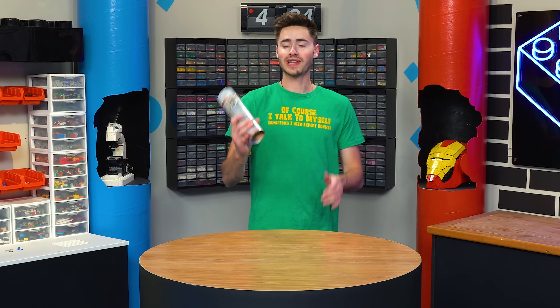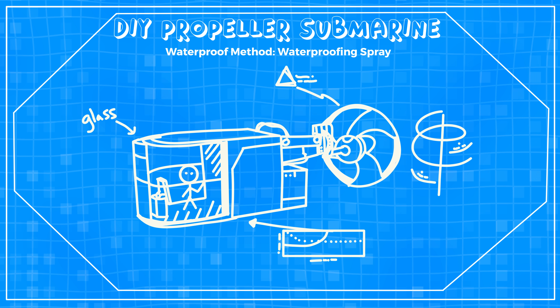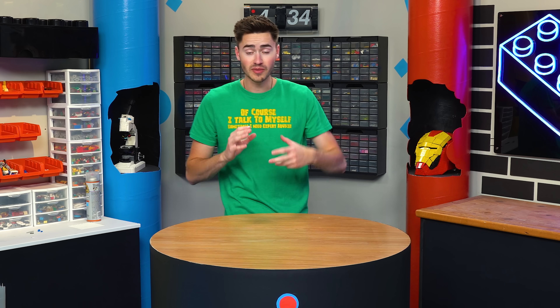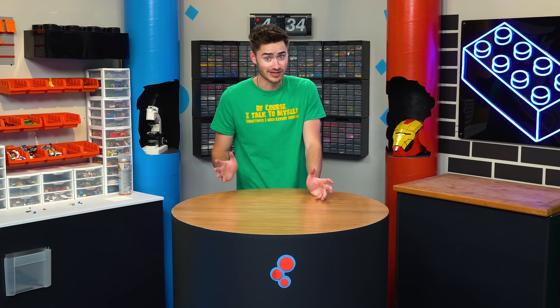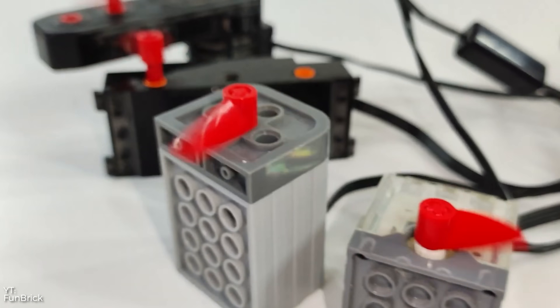For this next submarine I want to build it with spray waterproofing — that way we can essentially build it however we want and then just put a fine layer of waterproofing on the outside and hopefully keep the water out. For the propulsion system, I want to build a large DIY propeller because the other ones have been a little bit slow. The thing is LEGO doesn't really make good propellers, especially large ones.